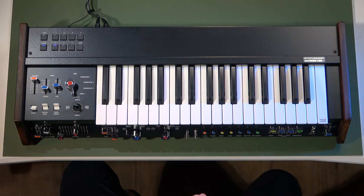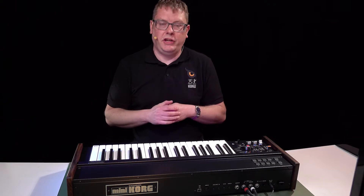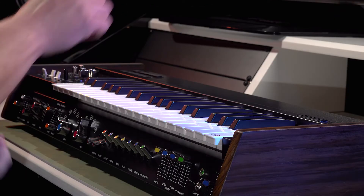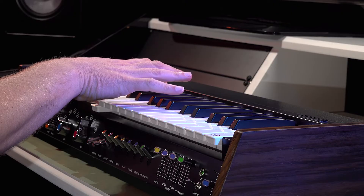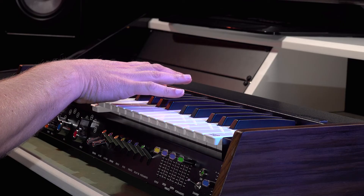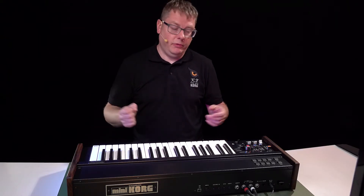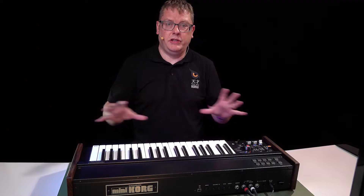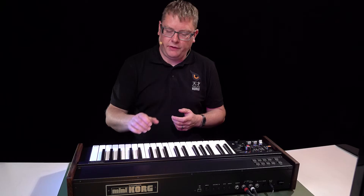The joystick is completely assignable — at the moment it's assigned to the filter, as you can hear. One of the things we've added to the Mini Korg 700 is aftertouch, so I can play my keyboard and dig into the key to manipulate the sound even further. That aftertouch is completely programmable, just like the joystick, so I can assign it to any of these parameters and get some really quite contemporary sounding stuff out of this synth.